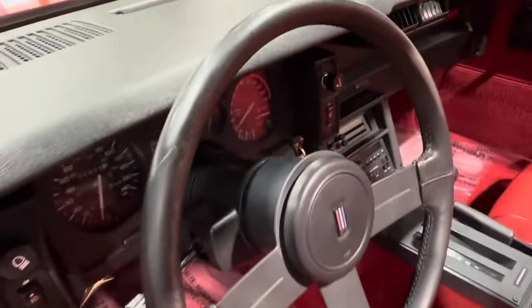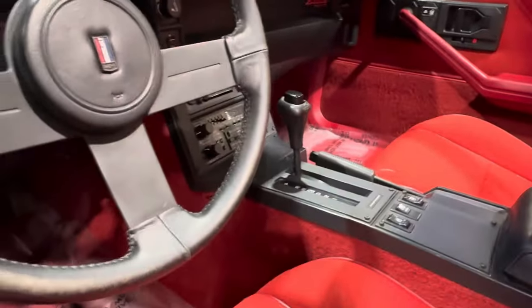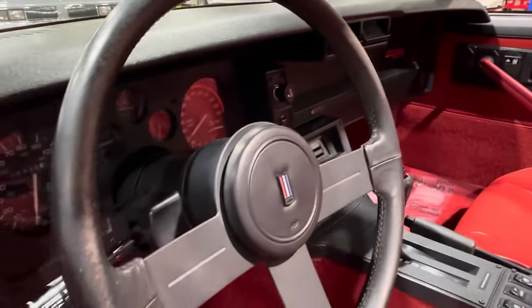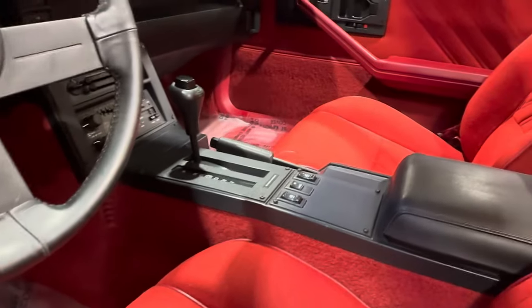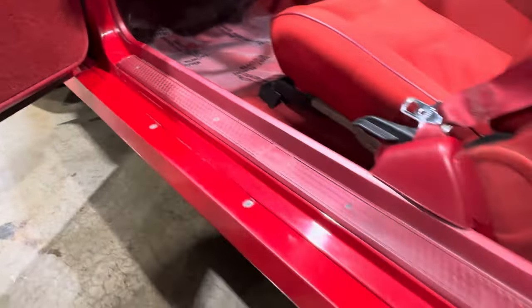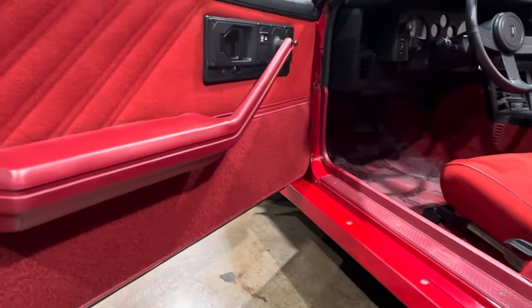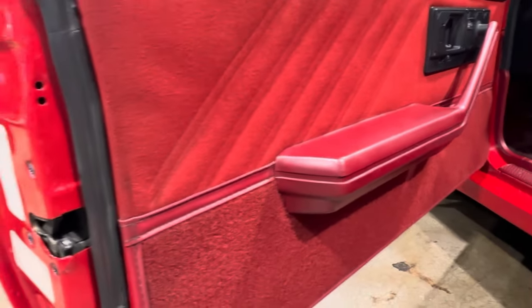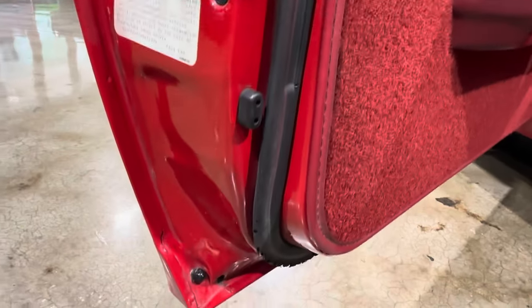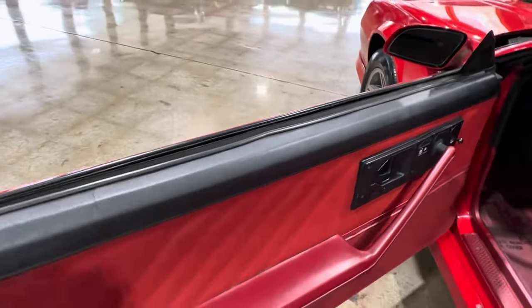Check out the dash pad. Even the steering wheel — aside from a little rubbing, no gumming, no chunks missing. Let's check out the door panels — they are in amazing shape. If there's a defect on the door panel, it's right here on the driver's side panel.